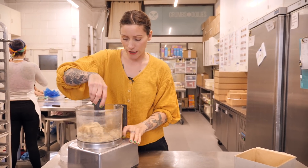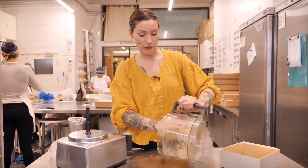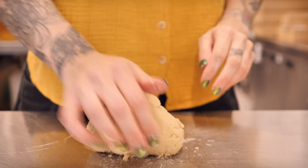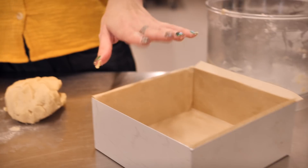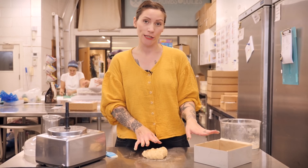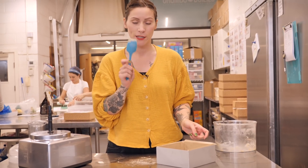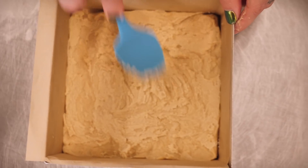Turn that out onto your countertop and give it a really brief kneading just by hand until it all comes together. Now you can put it into your tin — I'm using a 7 inch square tin, greased and lined with baking paper. Using the back of a spoon or a spatula, press this into all the corners into a nice even layer.